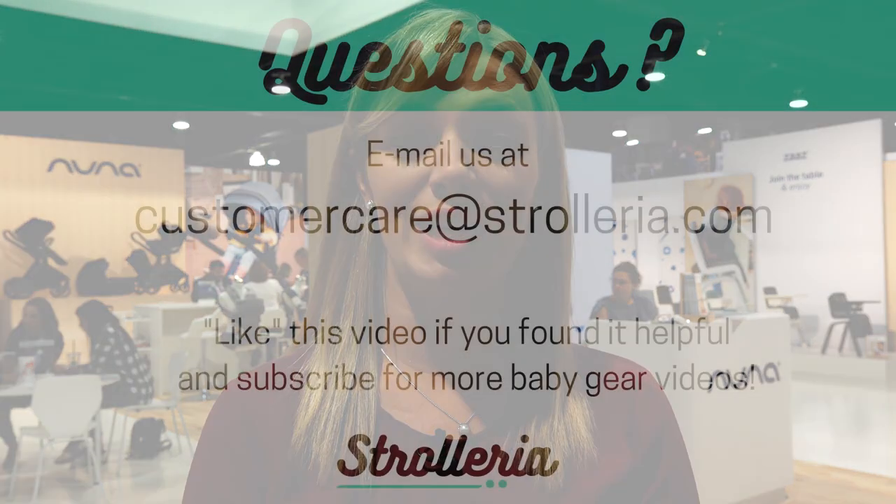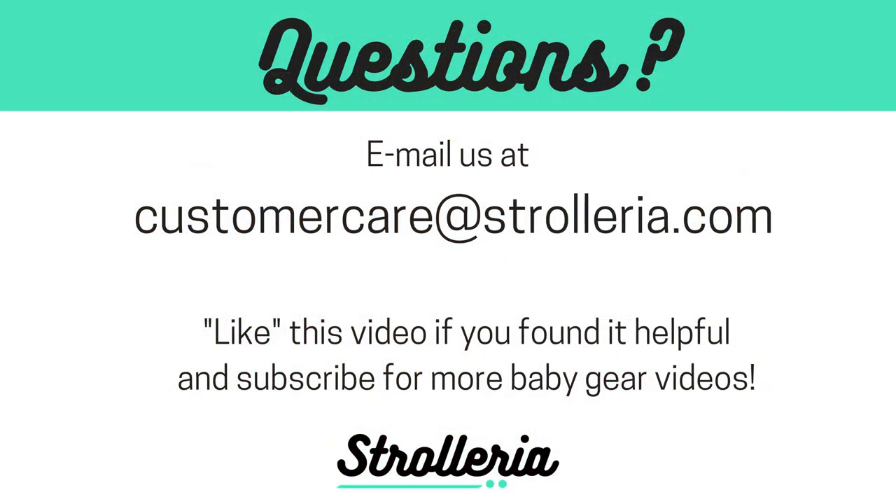That concludes our review of the 2019 Nuna Pippa car seat series. The car seats are available at strolleria.com where we offer free shipping, no sales tax, and registry rewards. If you have questions about the Nuna Pippa or need help finding the car seat that's right for you, feel free to email us at customercare@strolleria.com.